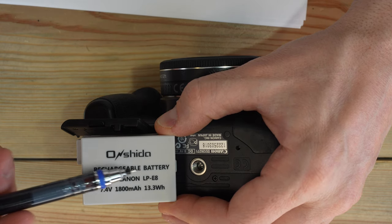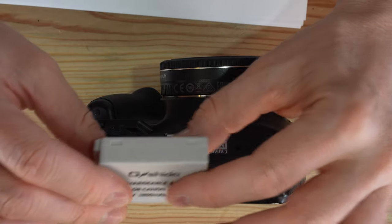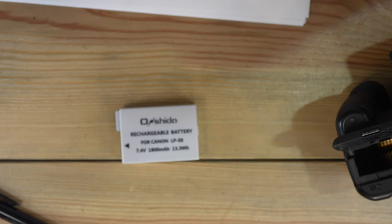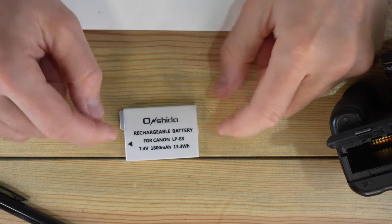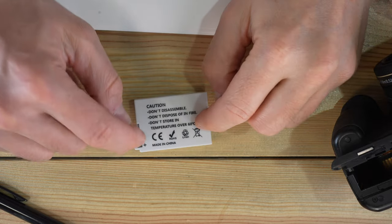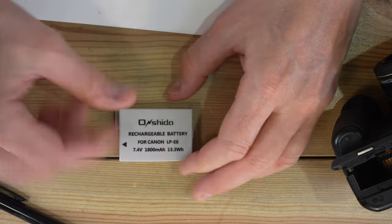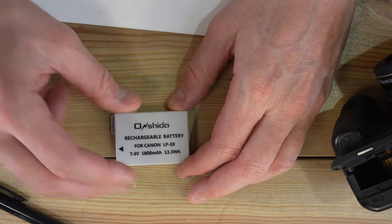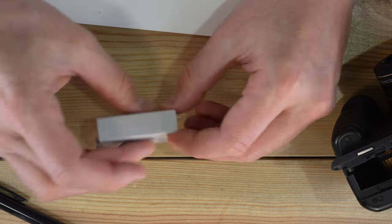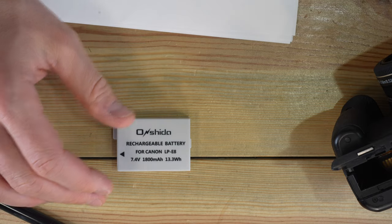An APS-C size sensor doesn't use a ton of juice, so third-party batteries are just fine. They don't last quite as long, and one thing with third-party batteries is that they can start to wobble. Set it on a flat surface and push each side — if it rocks back and forth, it has a bulge in the middle and is at risk of bursting. Recycle that battery and get a new one. As long as it's flat, it's probably okay. Third-party batteries are generally A-OK for this camera.